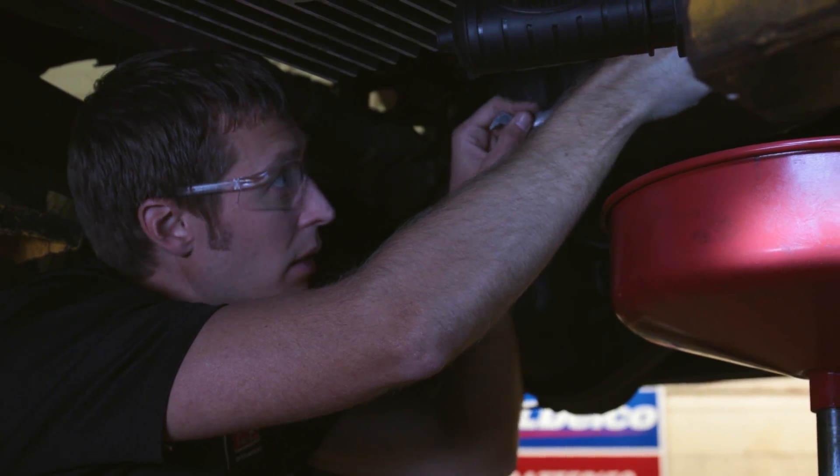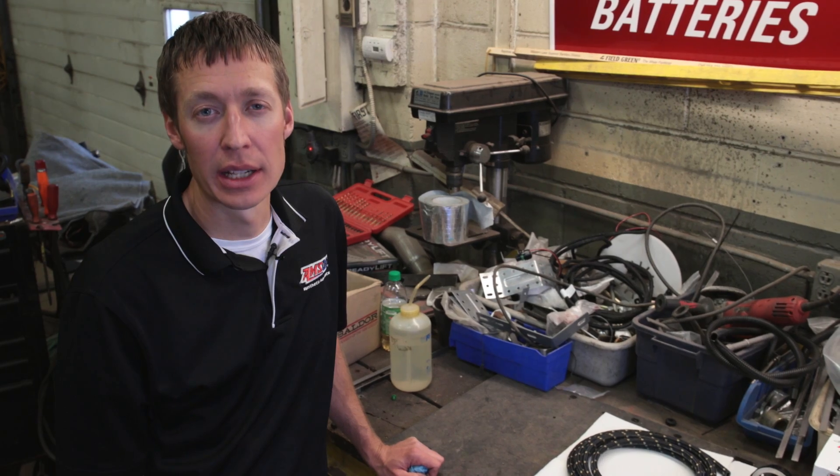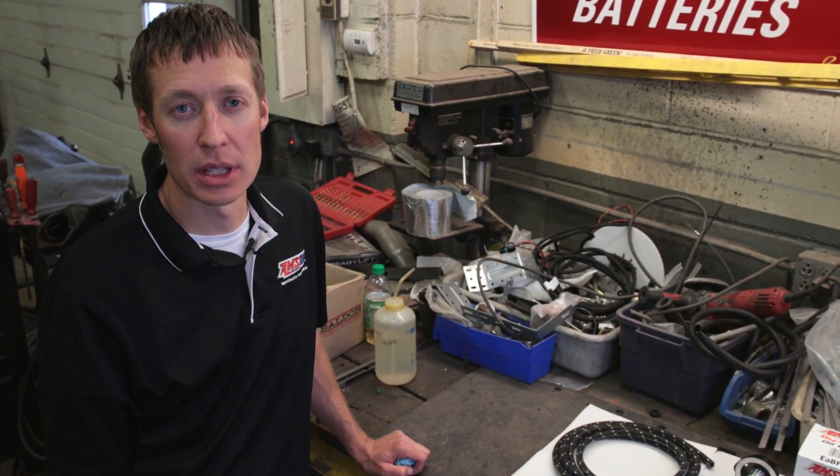The first thing we're going to do on this truck is drain the oil out of the engine. While we're waiting for the oil to drain, let's go through some of the components and explain what they do.